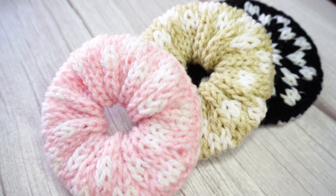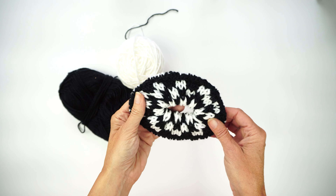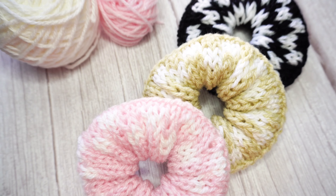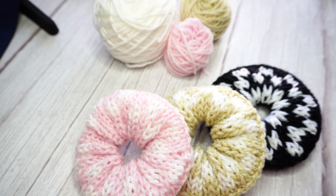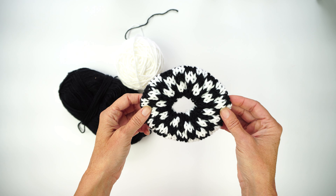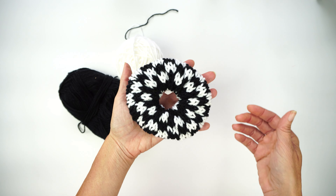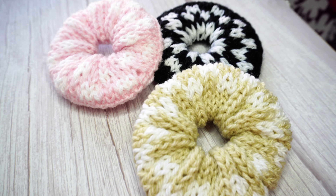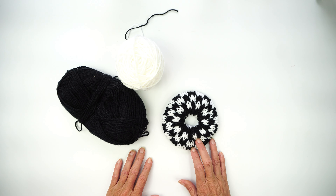Hi everyone, my name is Fabiana and in today's tutorial I'm going to be showing you how to make this checkerboard design scrunchie on your Centro 40 knitting machine. This one has the size of a palm of a hand, so let's get started and I'm going to show you all the process on how to make this scrunchie.